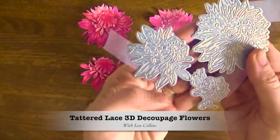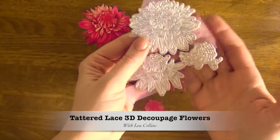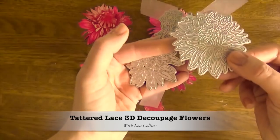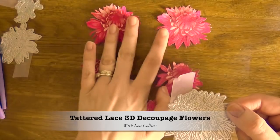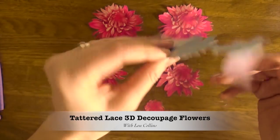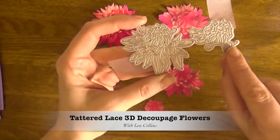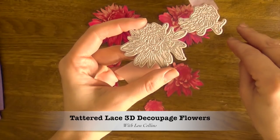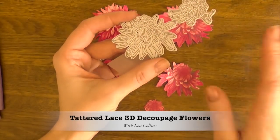For those beginning with tattered lace flowers, one piece of metal will be your main flower — the base that you layer everything up onto, usually the biggest one. Then you'll have one or two other pieces of metal with numerous die cuts, and these are all your decoupage pieces. Decoupage is when you're layering pieces on top of each other, getting smaller and smaller as you go up, giving you that shaped look.